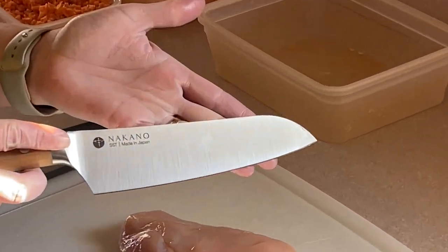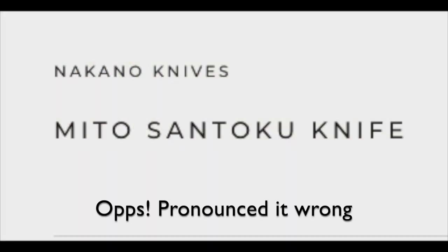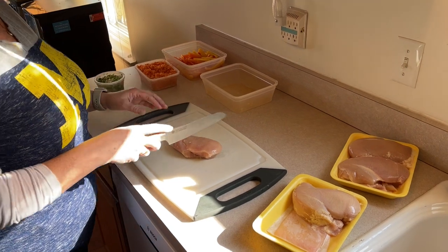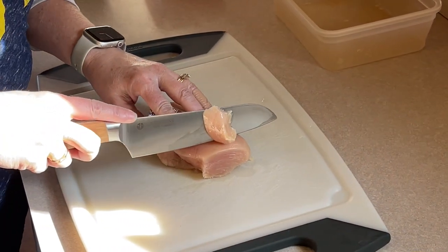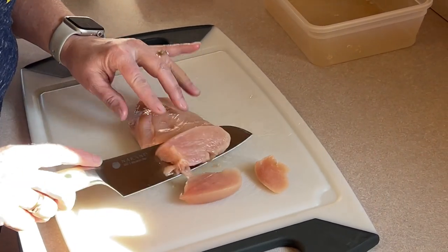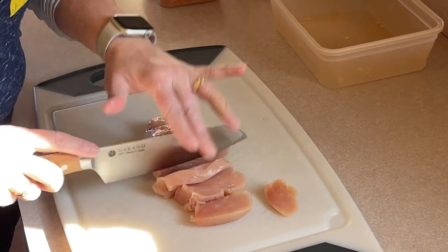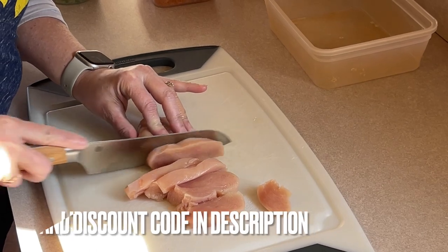One of the things we wanted to feature in this video is a brand new knife by Nakano. We're going to cube up some chicken with it and tell us what you think of this knife, Stace. It cuts like butter! Oh, that actually looks like it cuts pretty well. Very nice.